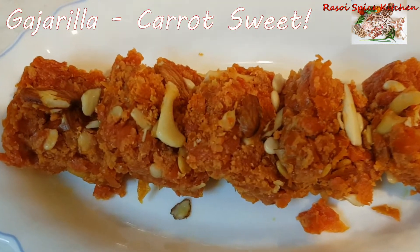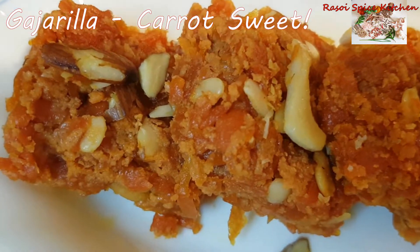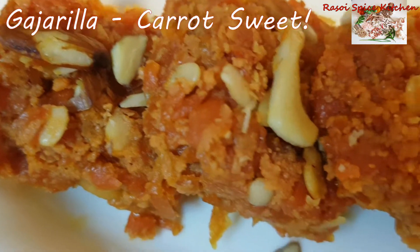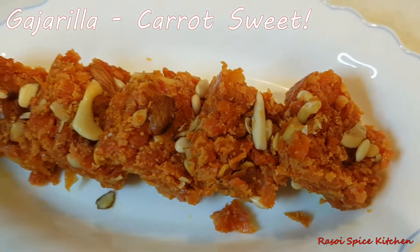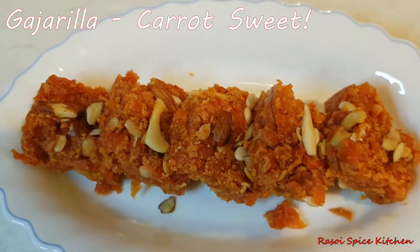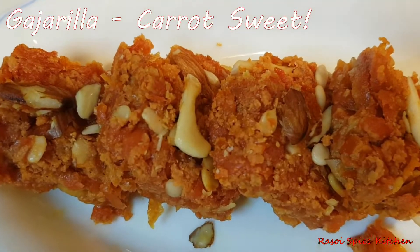I am going to make a jarilla. It is my favorite Indian sweet. We need to make a jarilla.